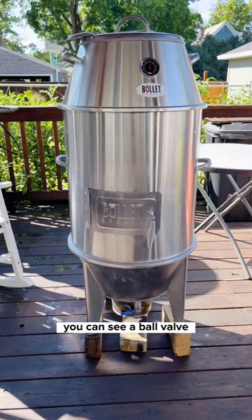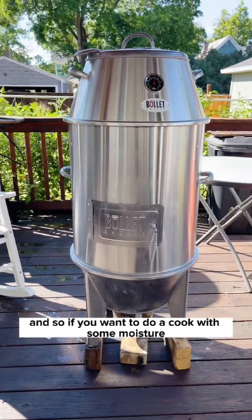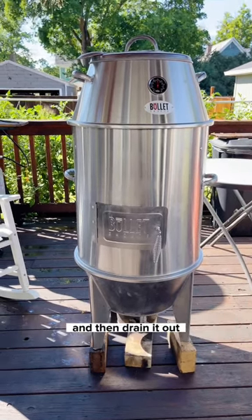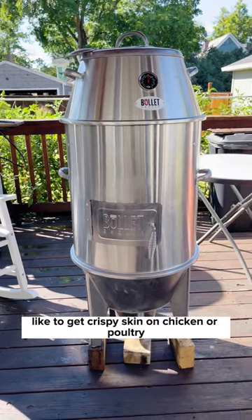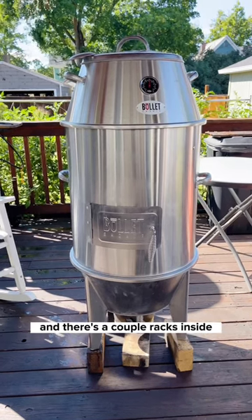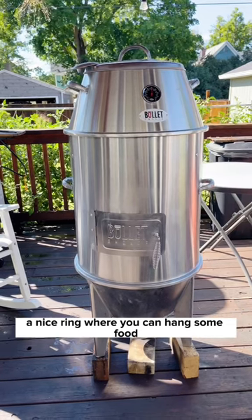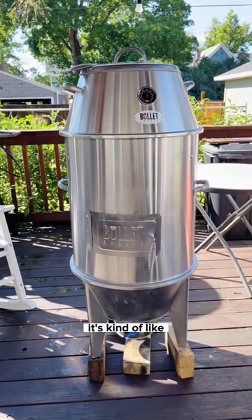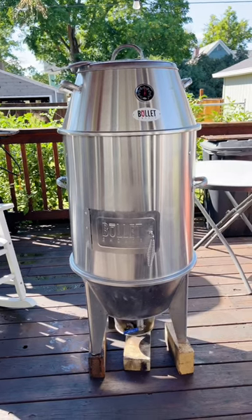On the bottom you can see a ball valve where you can actually put water in there. If you want to do a cook with some moisture and then drain it out — like to get crispy skin on chicken or poultry — you can do that. It's a pretty clever thing. There are a couple racks inside and a nice ring where you can hang some food. It's kind of like a cross between a barrel grill and a Smoky Mountain.